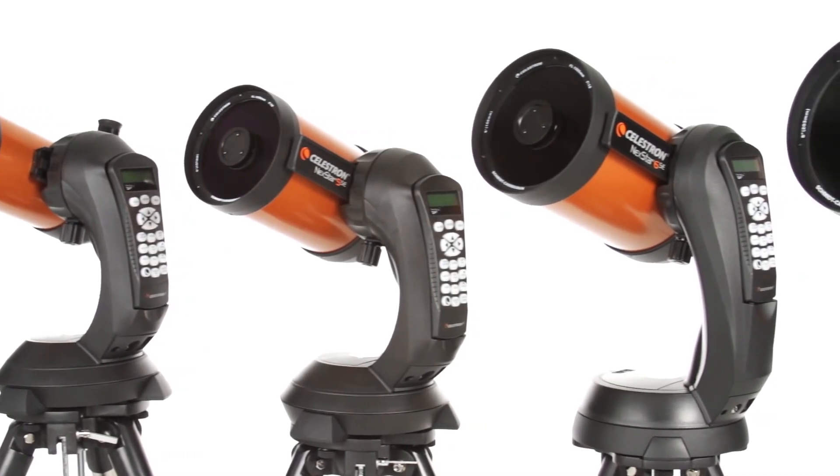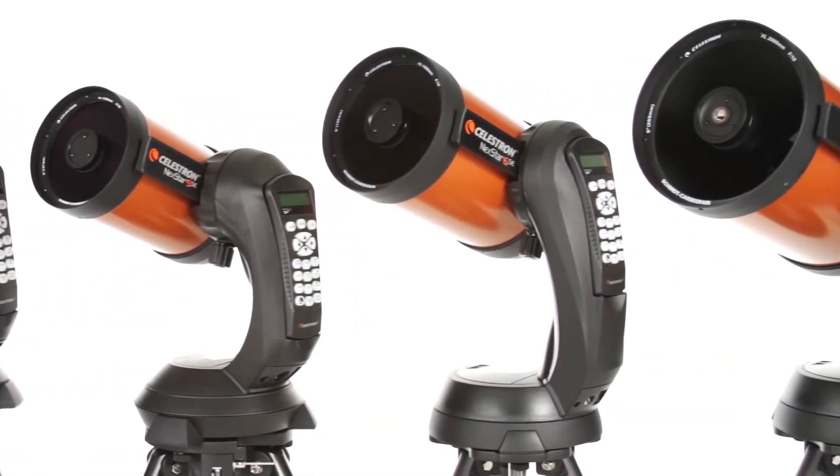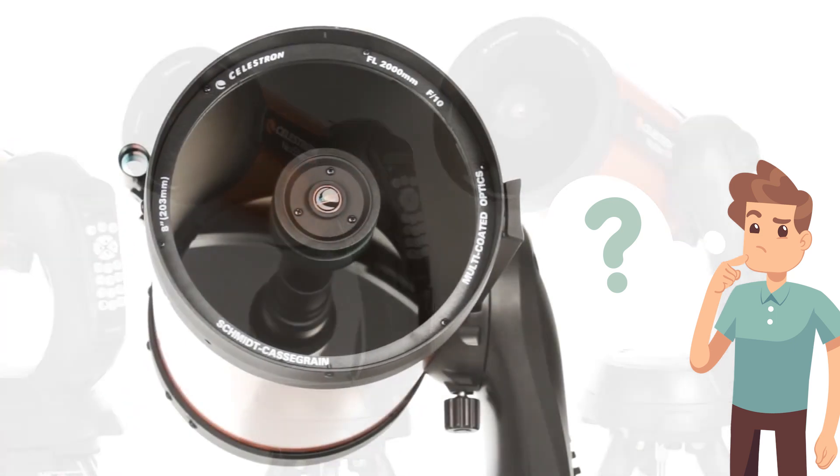If you are looking to buy a new telescope, then you came across the Nexstar series from Celestron. There is the Nexstar 4SE, 6SE, and 8SE telescope. You might be wondering how exactly are they different from each other?